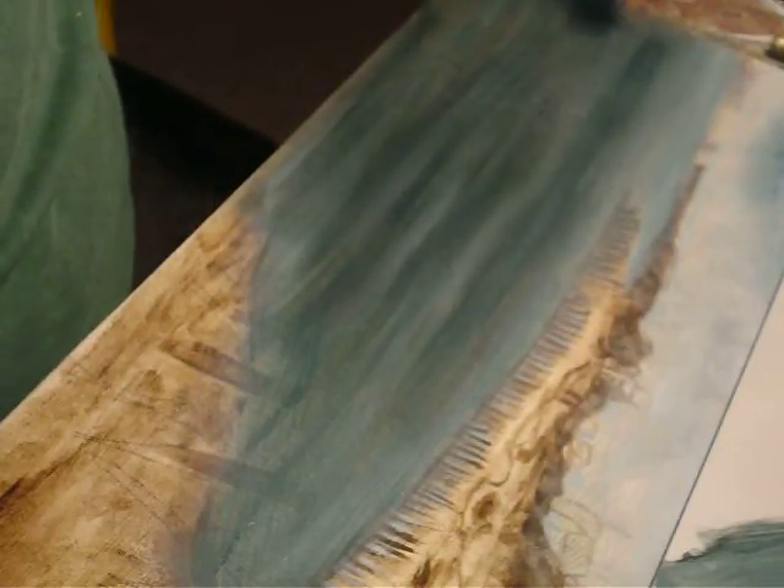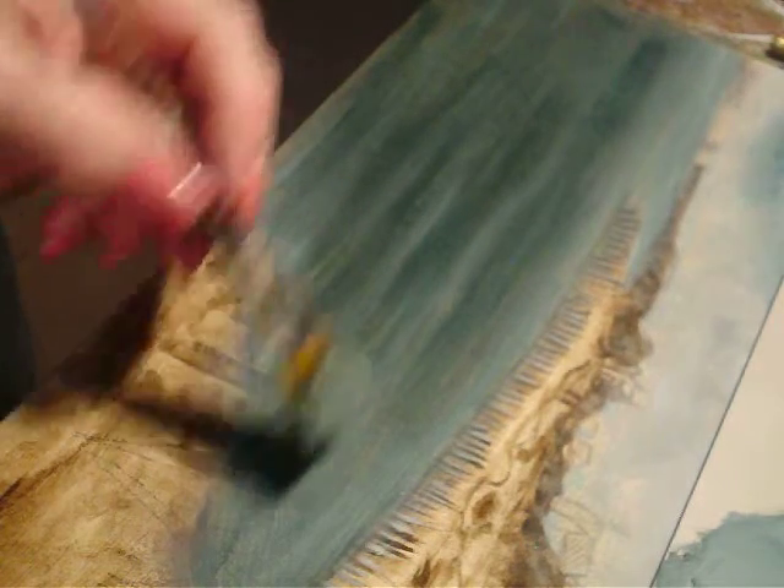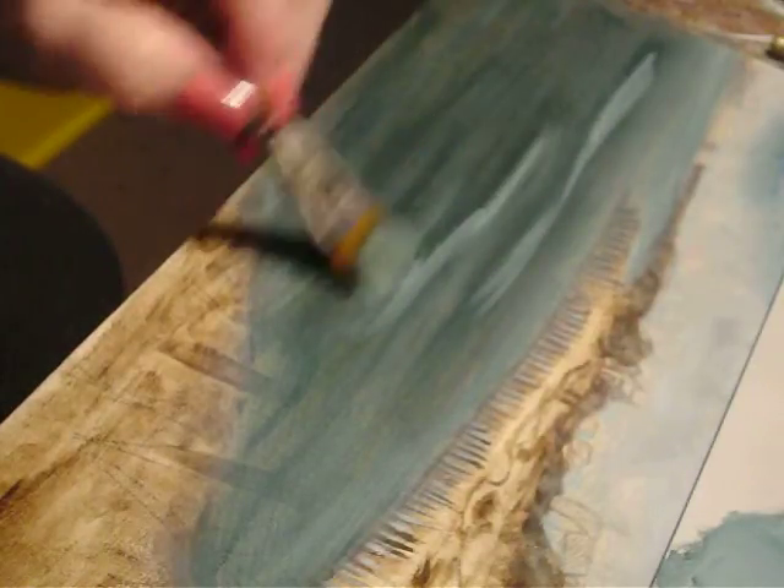We're trying to get some depth in our water. Let's go to the next step, up a little lighter, working it into our dirty brush and the paint that was already on the palette. I'm going to move to a filbert for that, so let's do a little bit of waves.